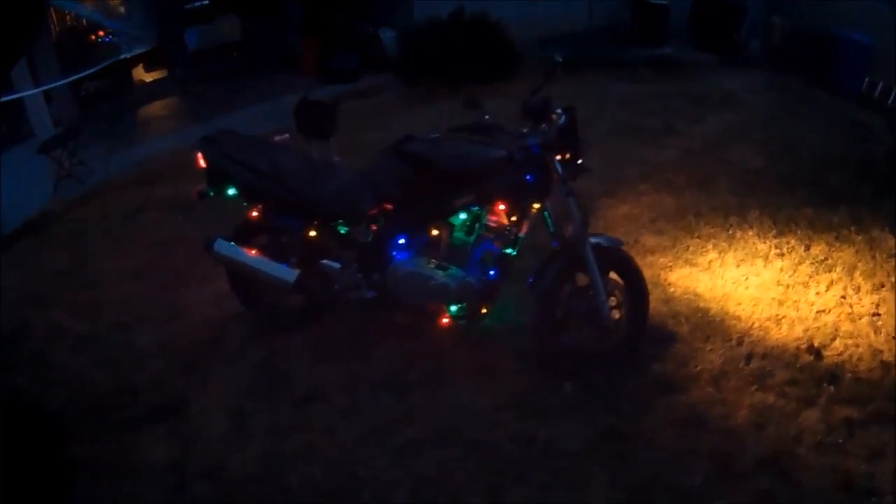Now you have the most festive bike wherever you live! Enjoy your festive bikes — and don't get any tickets because of me.